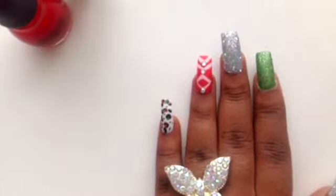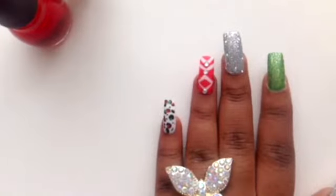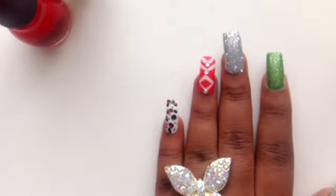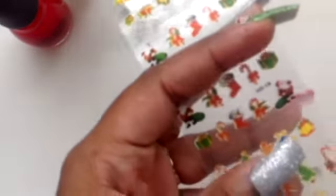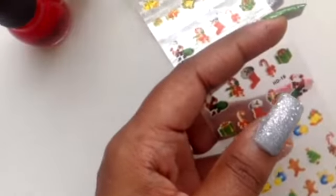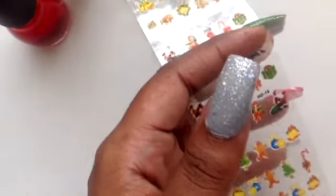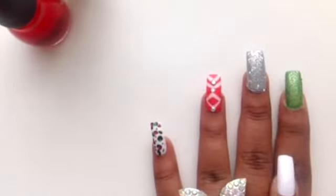I have put some matte nail polish on my green fingernail, and we are going to add the leopard design in red like we did on the other finger — in red because the green will not show up otherwise. On this finger I have some Christmas stickers, and I think I will place the Christmas tree. Of course you can manually draw a Christmas tree, a Christmas wreath, or a candy cane, or just leave it plain — it depends on what you want to do. These stickers are so cute. Then I will put my leopard on my green nail.